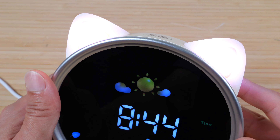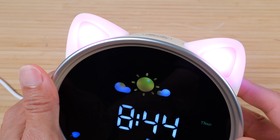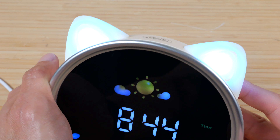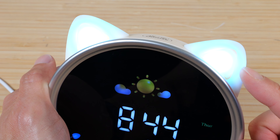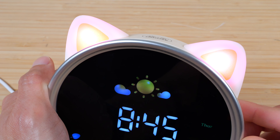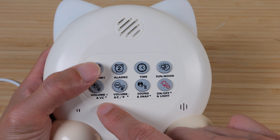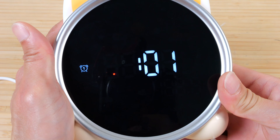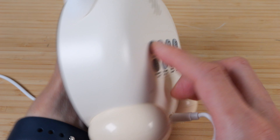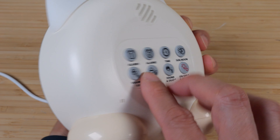Pressing this button once will also turn on the cat ear lights. There are four brightness levels: first, second, third, and fourth. There are also five different kinds of lighting effects for the ears. The first is a solid orangey look. The second is a cool blue. The third is a kind of purple. The fourth is a light blue. The fifth changes from blue to purple, fading into different colors.